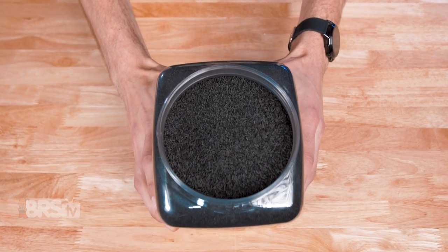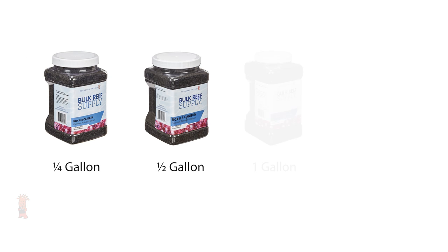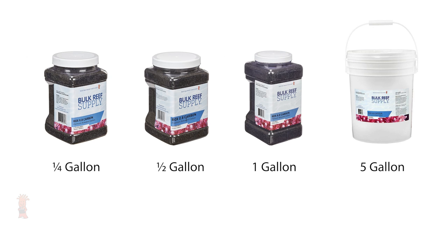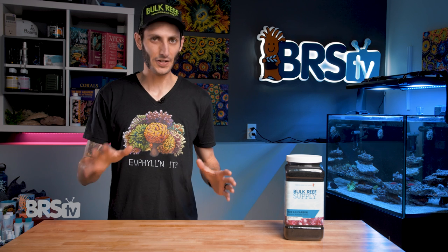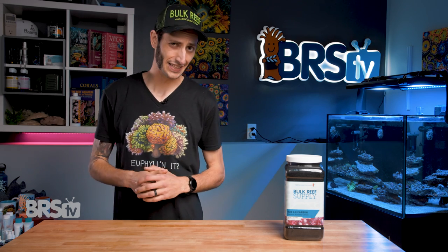ROX 0.8 is available in four sizes: a quarter gallon container, a half gallon container, a one gallon container, and a five gallon bucket. This is another one of those places where buying in bulk stacks on those savings pretty quickly.